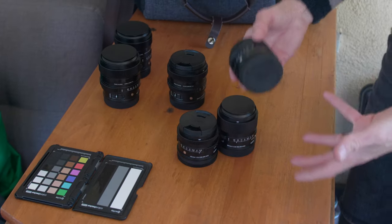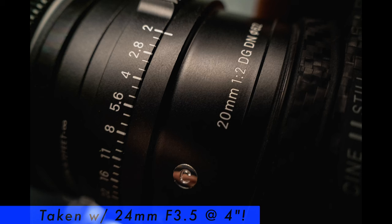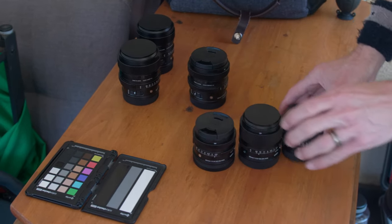This is a perfect little kit with all matching filter threads. The 90 f2.8 is a beautiful lens. The 24 f3.5 - you would think, ah, f3.5, that's not very fast, but you have to remember these are full-frame lenses. What's cool about this 24 f3.5 is it can close focus up to four inches. A four-inch close focus with a 24 millimeter full-frame lens - that kind of makes up for that slow f3.5 aperture.